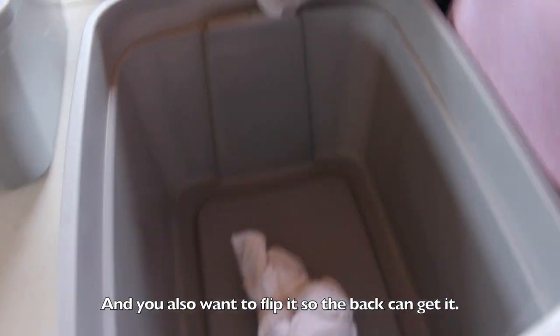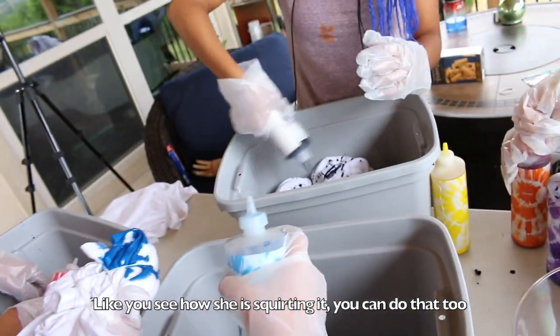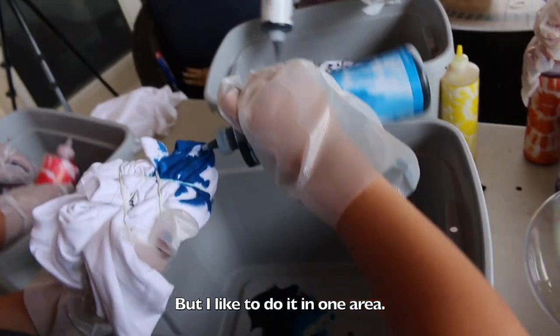And you also want to flip it so that in the back you'll also get it. And how do we know when we want to change colors? Whenever you feel like it. You see how she's squirting it — you could do that too. But I just like to do it in one area.